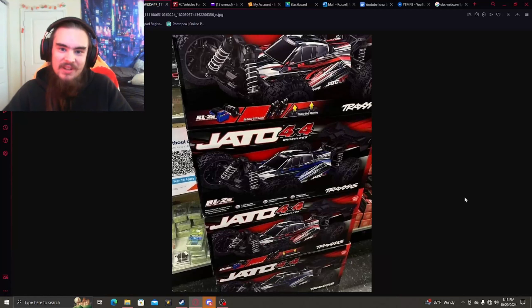Hey, what's up guys, this is Billy here back on the channel. Today we're talking about a new Traxxas release that has yet to be released. I think this is going to be something that a lot of you guys are going to be interested in. This is the Traxxas Jato 4x4 brushless — a 1/8 scale buggy being made by Traxxas. This is finally happening; I know a lot of people have been wanting this for many years and they are finally bringing it to market.